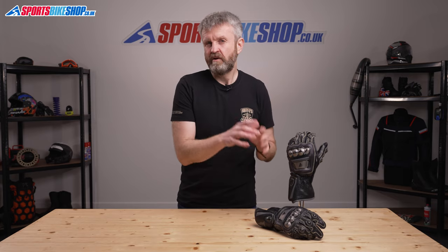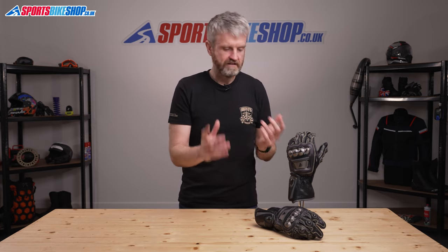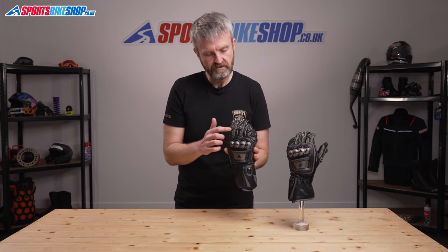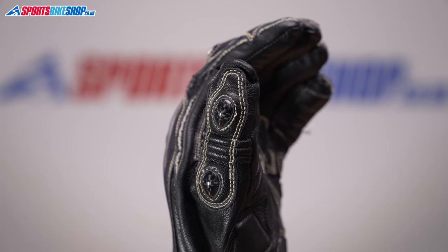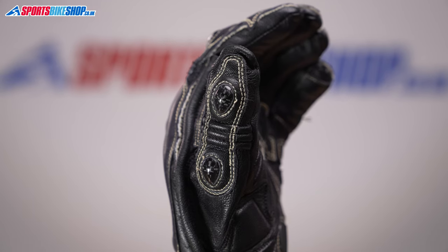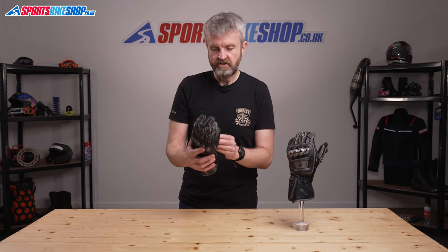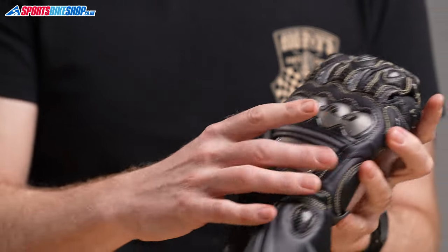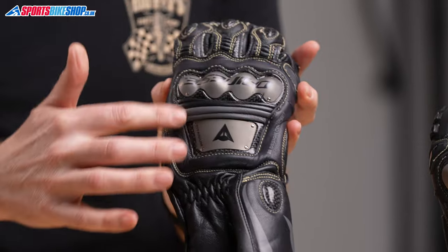Those metal panels are by no means the extent of the impact and slide protection on these gloves. There are carbon fibre inserts across the first three fingers and also two inserts on the thumb. Then there's hard plastic slide protection on the pinkies on the outside of the finger, and carbon surrounds around those titanium metal guards.